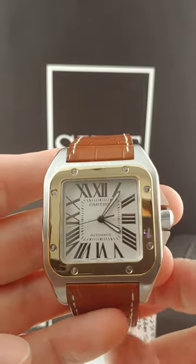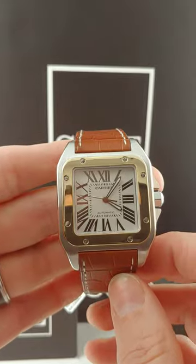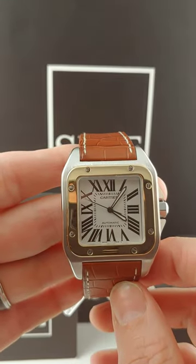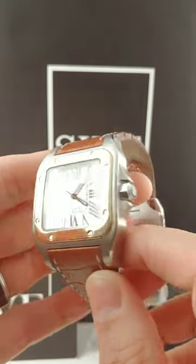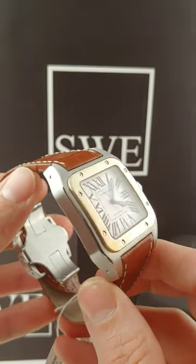Right here I have the Cartier Santos 100. This is a 38 millimeter case. A lot of people were generally looking for the LXL and jumbo and so forth, so I picked this one because I think it's a great size for most people.